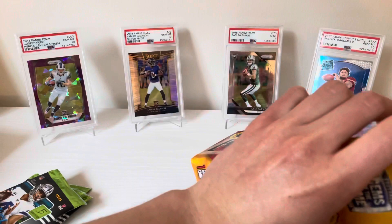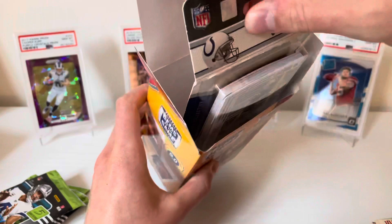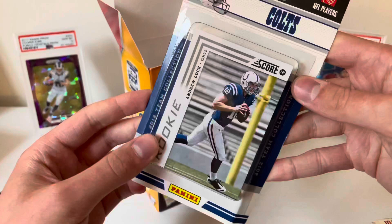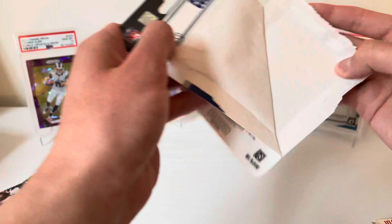Without further ado, let's get into this one. I already opened it — it had some cellophane on it. Our packs look like a decent mix of some stuff. The bonus item looks like it's going to be a team pack of Colts, and there's a rookie Andrew Luck in here! That's pretty interesting — wasn't expecting that.